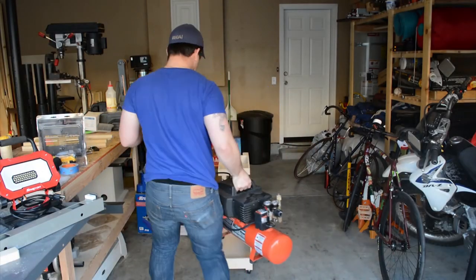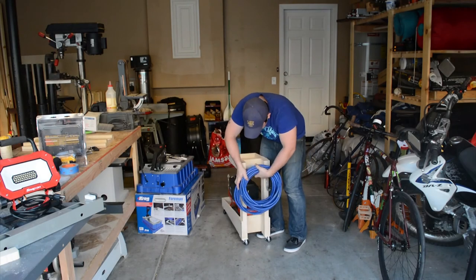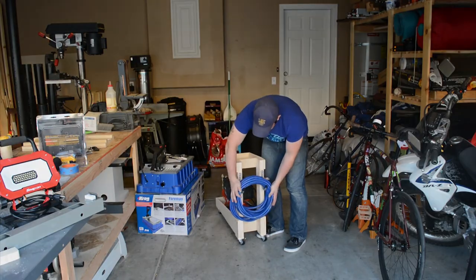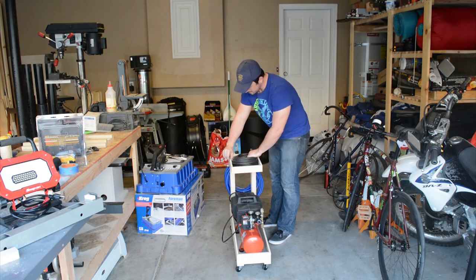Thanks for watching guys. I hope you enjoyed the video. Please let me know how I'm doing in the comment section below. And if you'd like the plans for this cart, please visit the link in the description section. And as always, please like and subscribe to my channel. I greatly appreciate all your support.